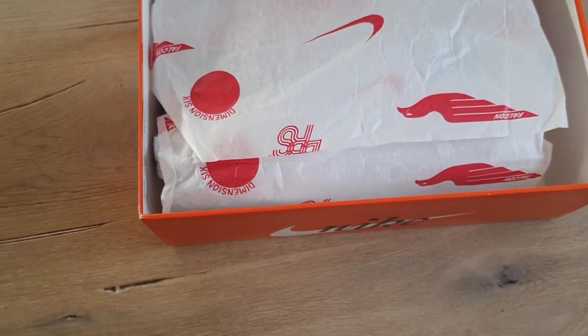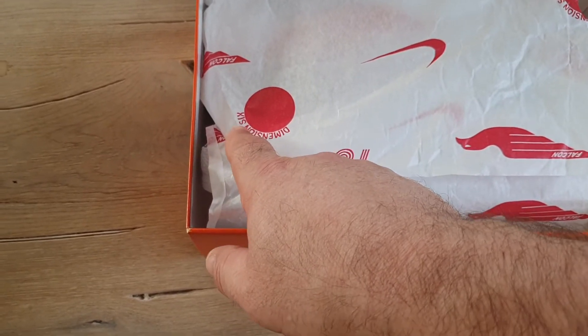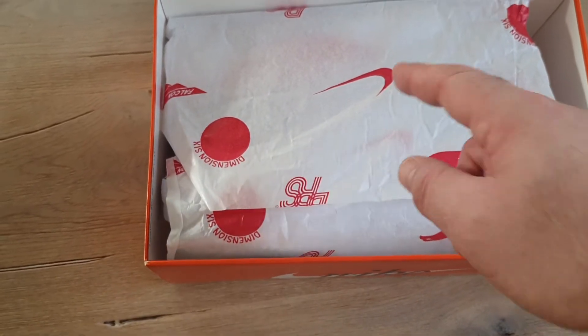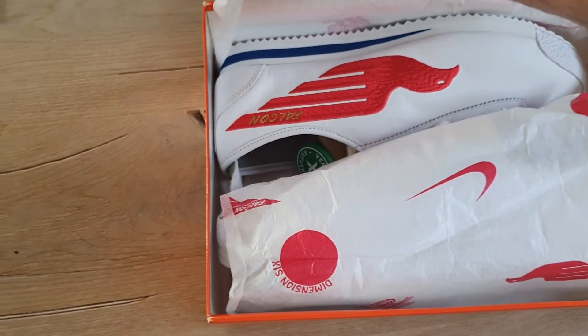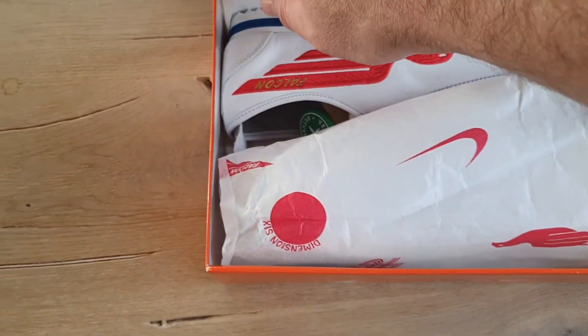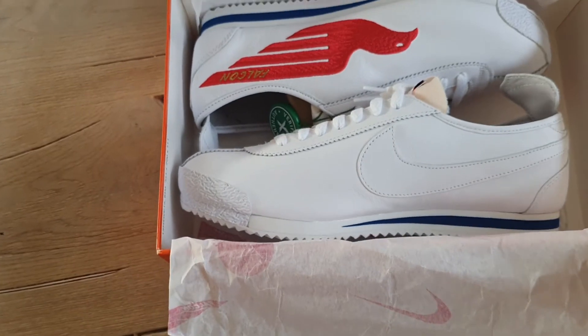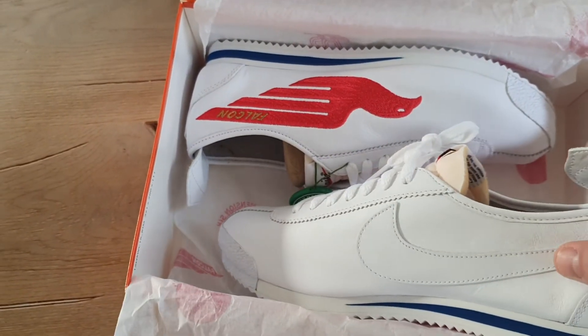The Falcon logo — this Mention Six logo — and the long screws. This will be number three unboxing, but first the Falcon. Really nice shoe.